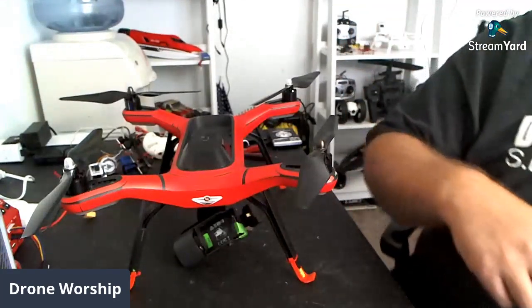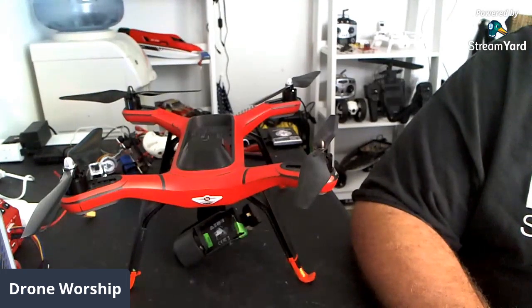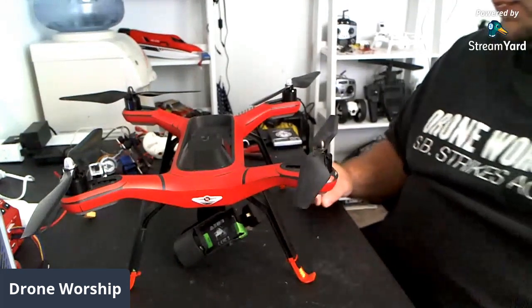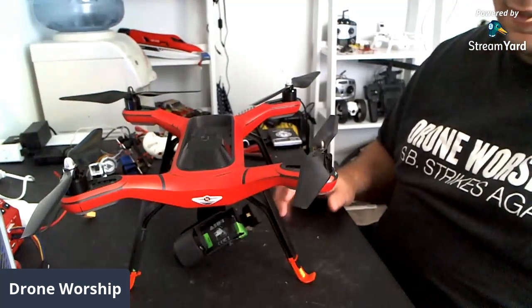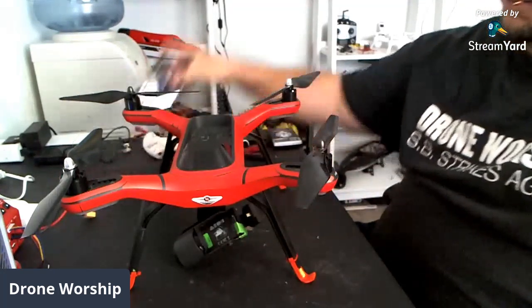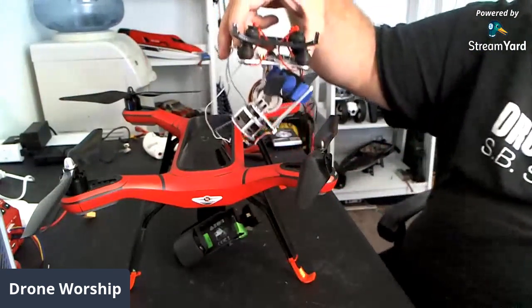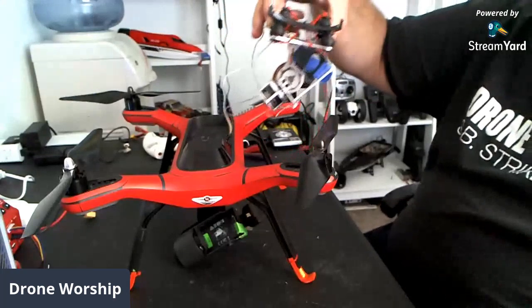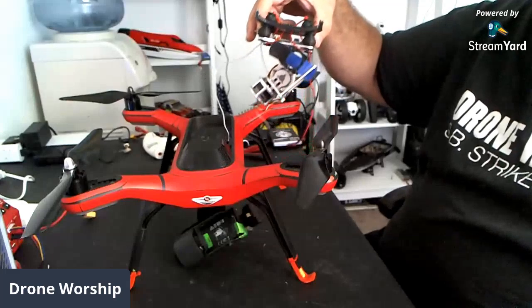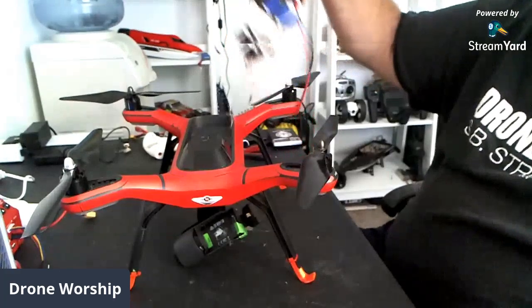Alright guys, I got a long one for you here today. We're probably going to be live for, I don't know, maybe two hours on this. This is going to be a full, complete installation of a third-party gimbal if things go smoothly here. This weighed in at 173 grams. I'm trying to set the Solo up for using newer cameras like GoPro Hero 5, 6, and 7, and still being able to have FPV and all that stuff. But I also wanted a lighter weight gimbal. This one comes in at 173.